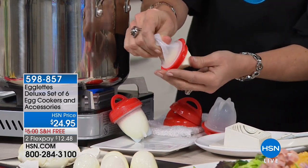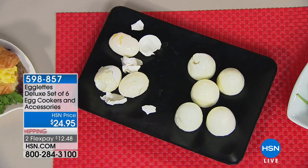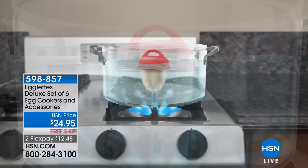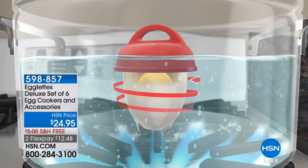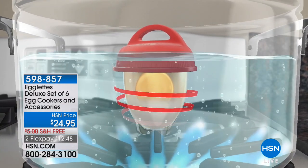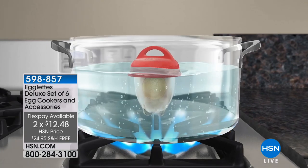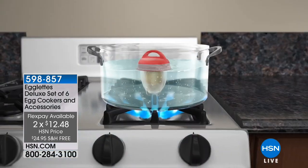If you know anybody who's maybe a little older with dexterity issues, peeling eggs — they're going to love these. The Egglet is being cooked in boiling water just as a traditional egg would be, but the shell is already removed. You can see the hot water bubbles cooking the egg inside the silicone so it's perfectly cooked every time.